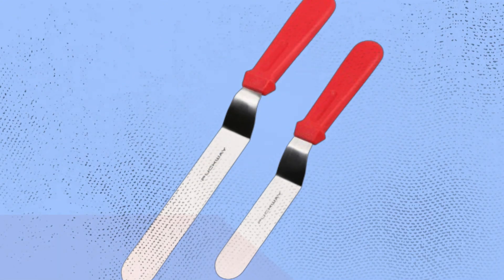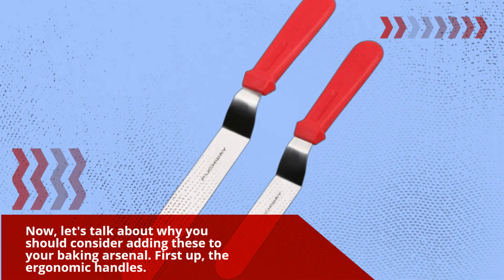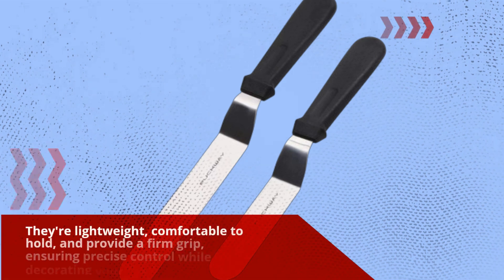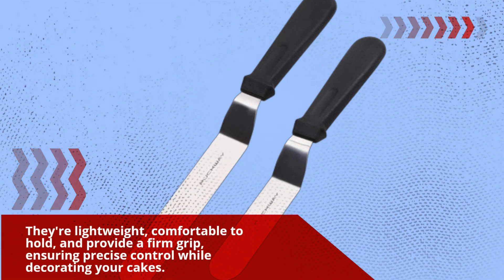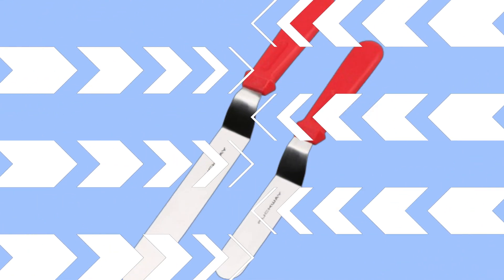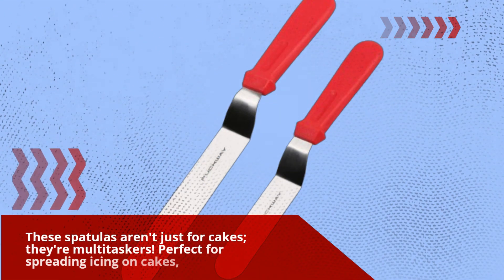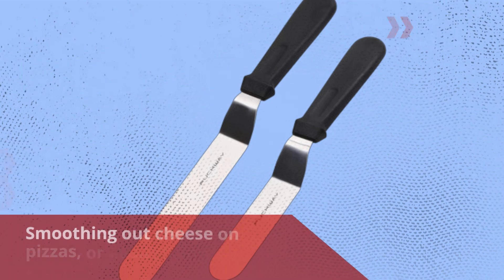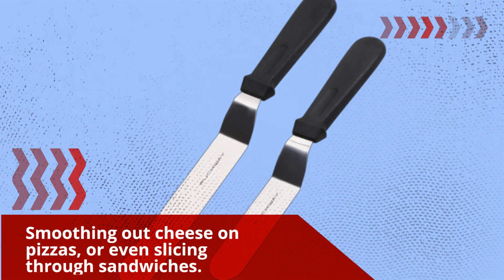Now let's talk about why you should consider adding these to your baking arsenal. First up, the ergonomic handles. They're lightweight, comfortable to hold, and provide a firm grip, ensuring precise control while decorating your cakes. These spatulas aren't just for cakes — they're multi-taskers. Perfect for spreading icing on cakes, smoothing out cheese on pizzas, or even slicing through sandwiches.